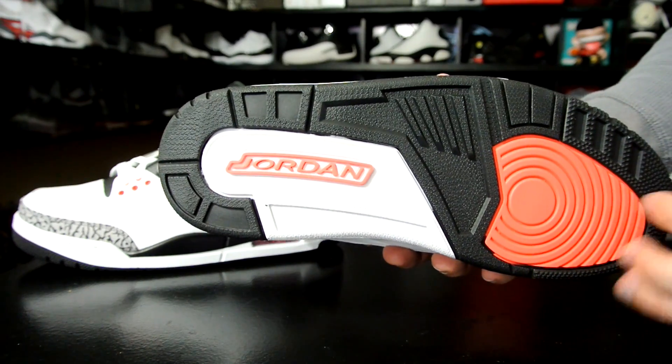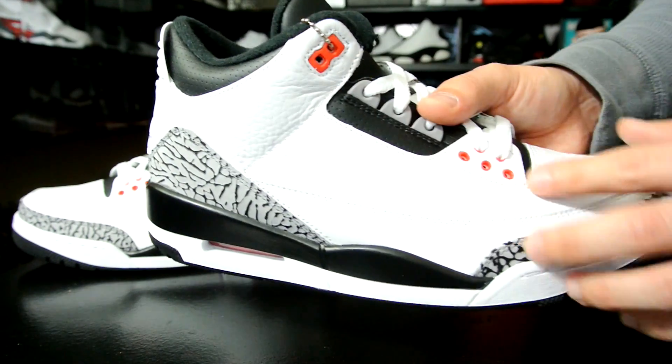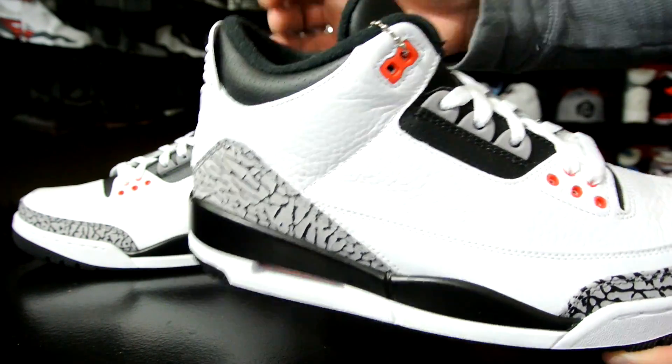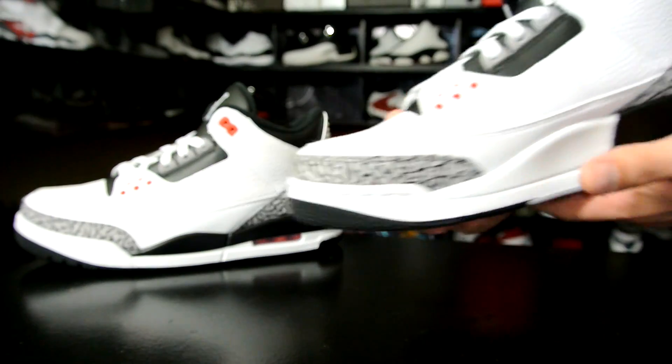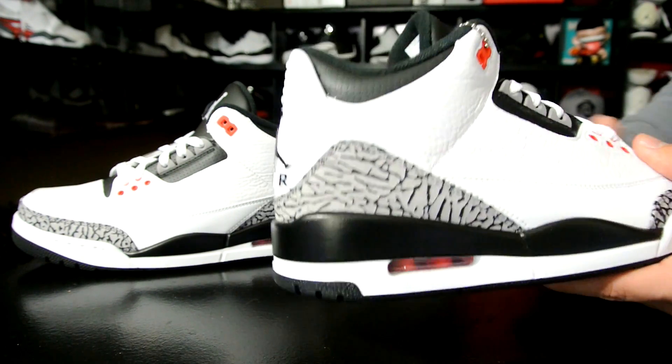You've got infrared hits right here on the bottom, and then in the airbag as well as the TPU or plastic eyelets. These fit just like all the other threes — I personally like to go down half a size and get a nice snug, closer fit.